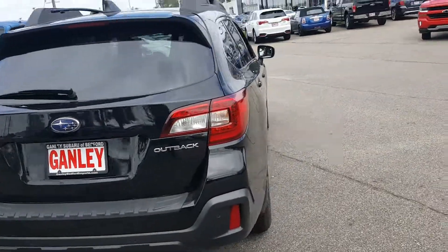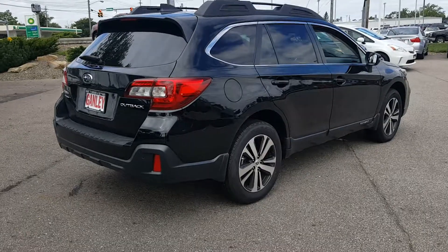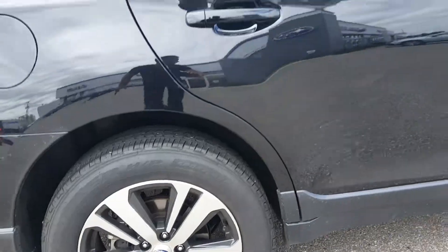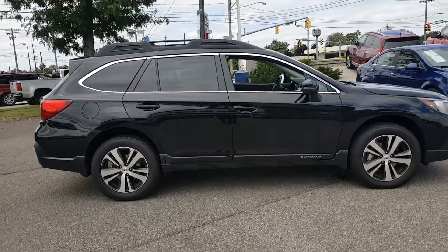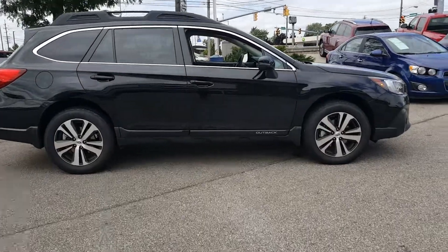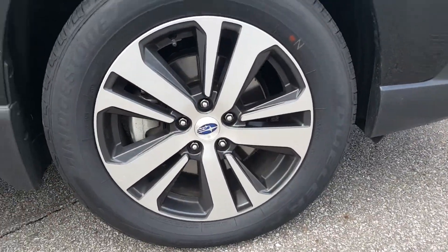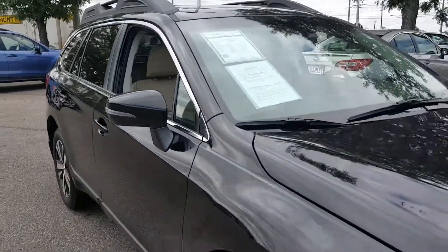Let's go ahead and take a look at the other side. From the rear quarter you can see all four wheels — really nice, great looking wagon.